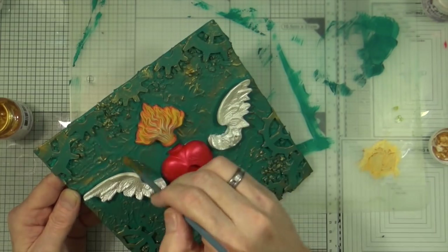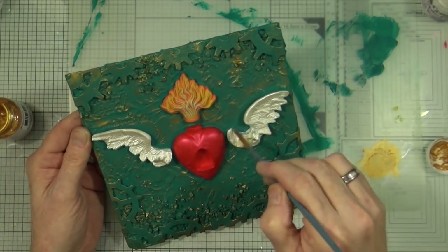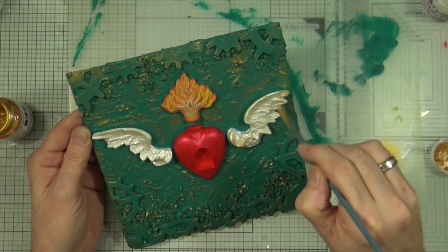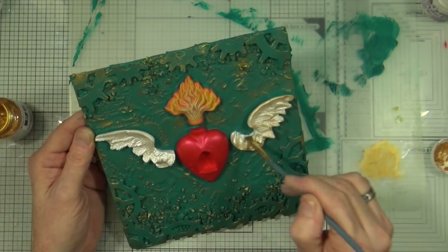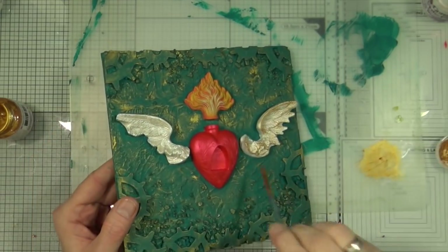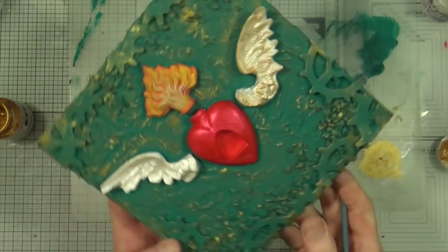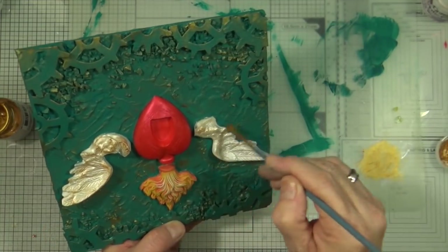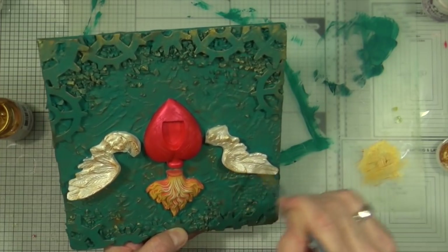The base of the canvas is pretty much done — you'll see me adding the finishing touches there — and then I start adding some of that gold paint over the top of the Snow White shimmering metallic paint as well. I'm going to add gold highlights to the wings and also across the heart, plus just a very tiny amount onto the flame.